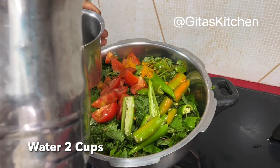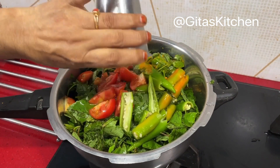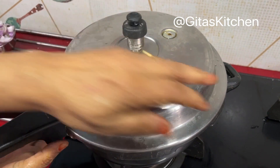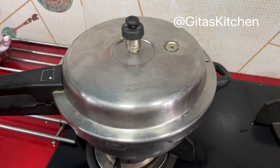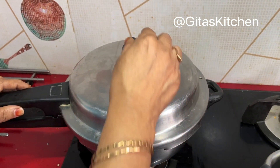Add about two cups of water. We will cover it and pressure cook it for three whistles. Then reduce the flame to sim, keep it for five minutes and switch it off. Now allow the pressure to be reduced.